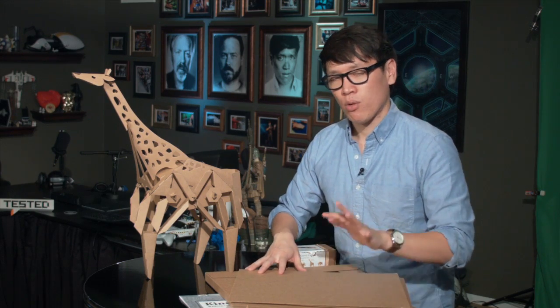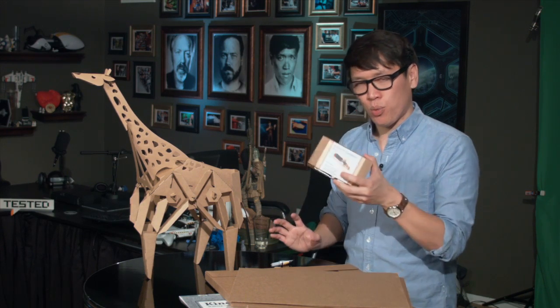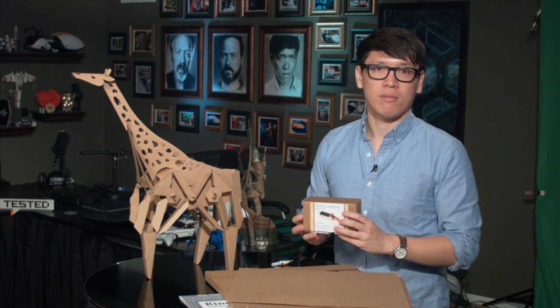So I'm going to get to building Rory the Rhino, and we'll engage our time-lapse machine and show you what it looks like when I've built it all and finished.